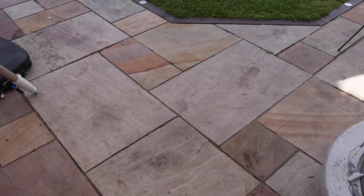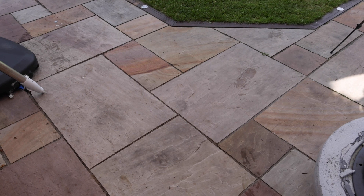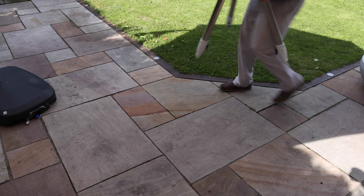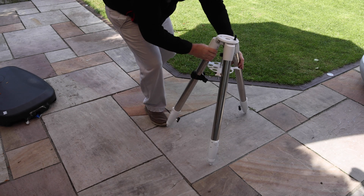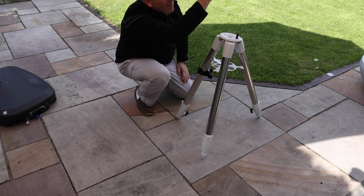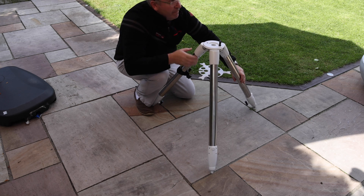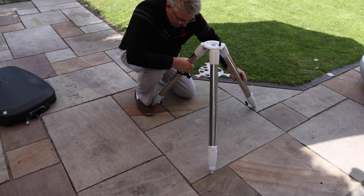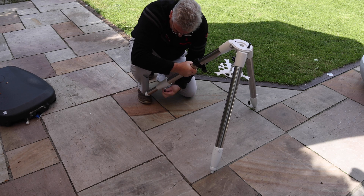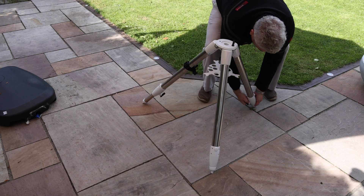Choose your setup site carefully. It needs to be firm and level, and make sure you have a clear view of Polaris, assuming you're in the northern hemisphere. Set up your tripod with the black peg pointing as close as you can towards the north. You may need to use a compass for this. Then spread the legs out as wide as you can. It's a good idea to extend the legs a little bit even if you want the tripod very low, to give you adjustment in either direction when you're leveling the top of the mount.